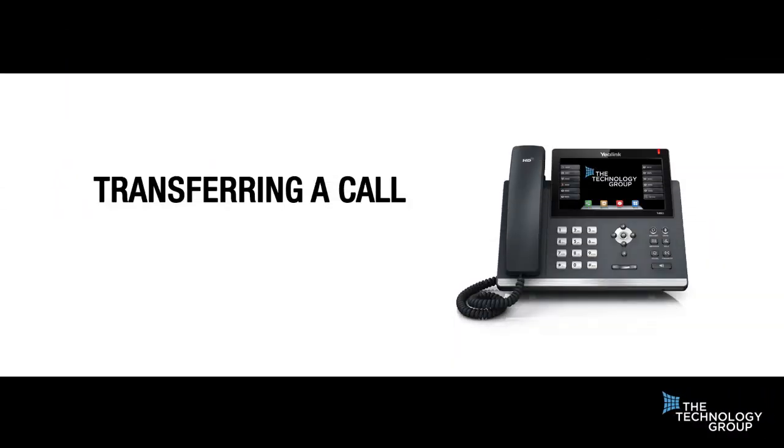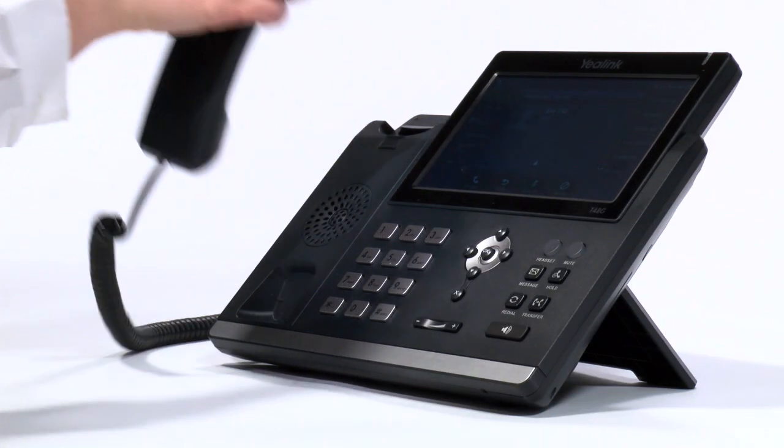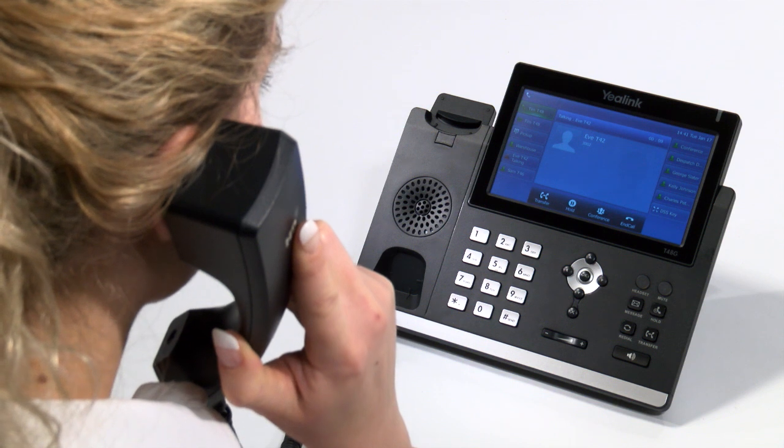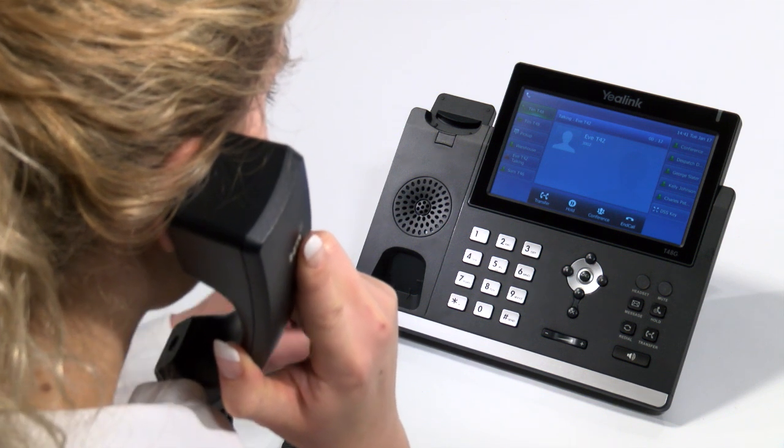Transferring a call is the most common fear amongst those who begin using a new or different handset. Do not worry, and feel free to watch and pause the video as many times as you need. We are confident that you will find it a simple process that is easily mastered with a little practice. Be aware that there are two ways to transfer a call — a blind and an attended transfer. A blind transfer is when you transfer a call straight through without first talking to the person you are transferring to. This is often how a receptionist or small team will transfer.